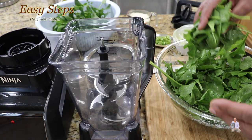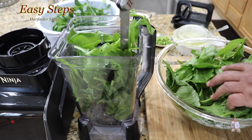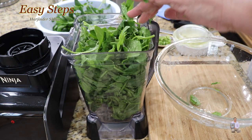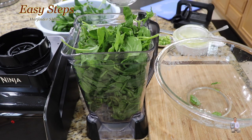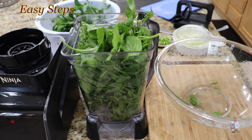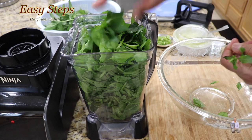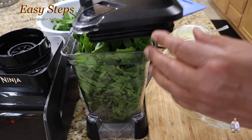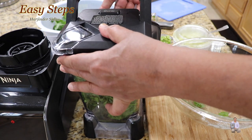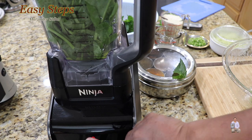I'll be using a Ninja blender. I'm going to make sure the whole palak goes inside the blender. Once we place the palak inside, add half a cup of water — we're going to use water as we need it. Add mint leaves, which is pudina. After adding the mint leaves, place the cover and we'll start it.